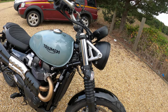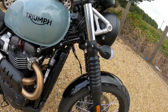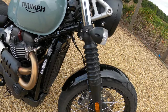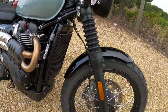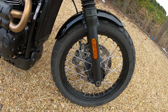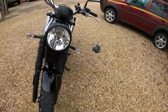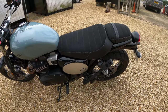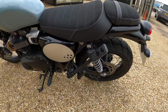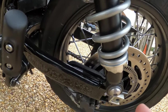Front forks are 41 millimetre with cartridge damping and 120 millimetres of travel. Traditional gator type covers on there as well. The reflectors are on straight on this one on the forks. On the rear we've got twin shocks with adjustable preload and again 120 millimetres of travel. You can see the preload adjuster down there as well.